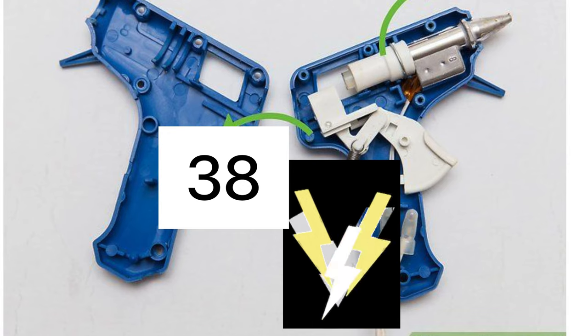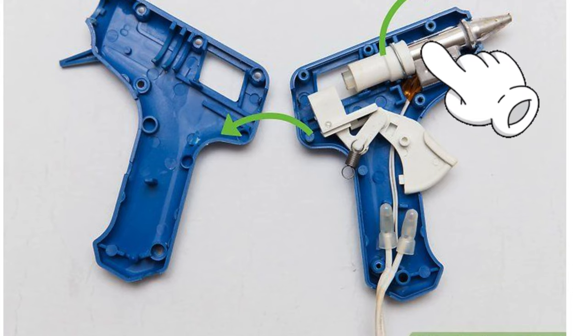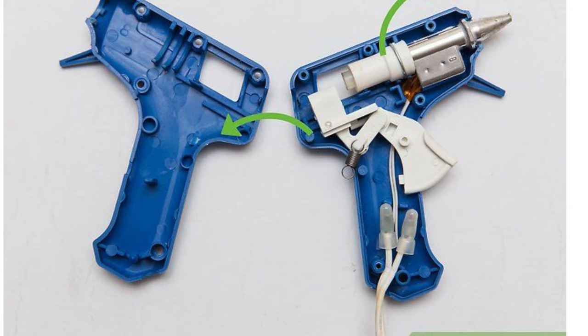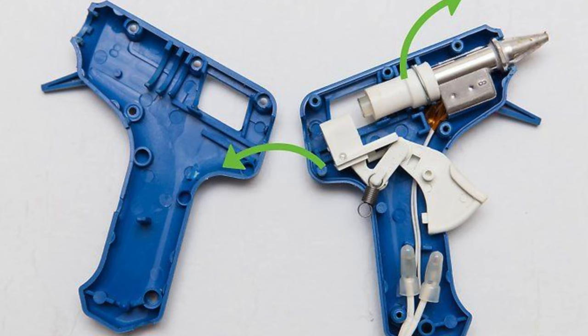My glue gun at home is actually 38 volts. I'm not sure exactly how much voltage this heater can withstand. You can see that the heater is connected with the aluminum barrel. Many people wonder why it's made out of aluminum — well, it's because aluminum can heat up to a really high temperature.